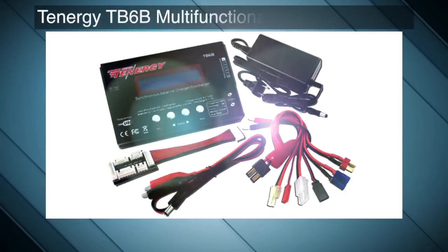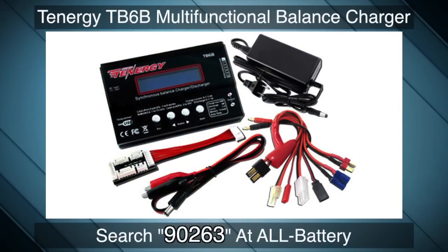The charger does not include the wall plug unless bought in the following combo, so be sure to check when ordering. If you have any more questions about the TB6B, you can download the product manual or contact us via customer service.